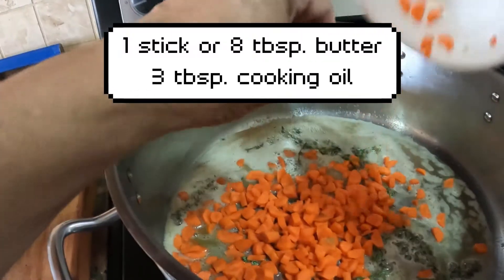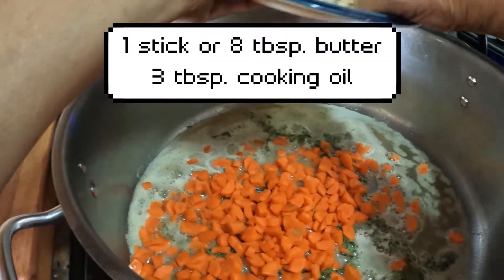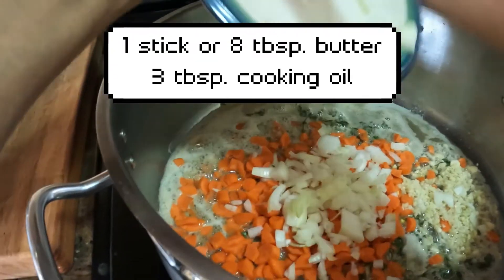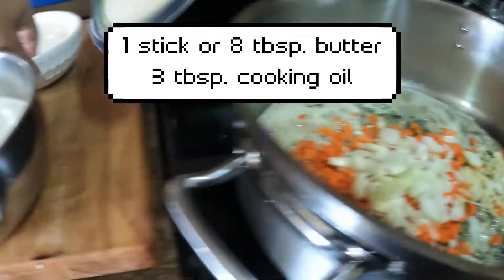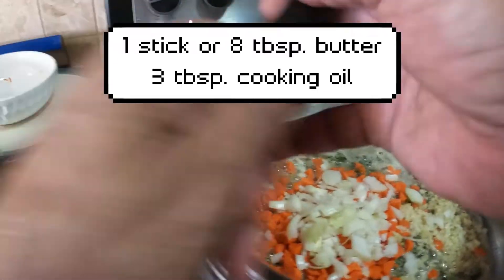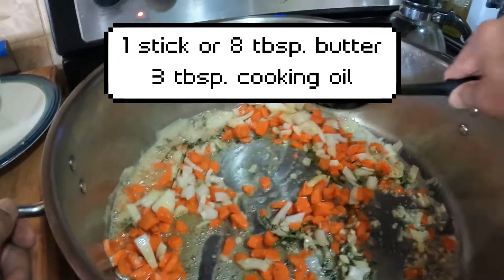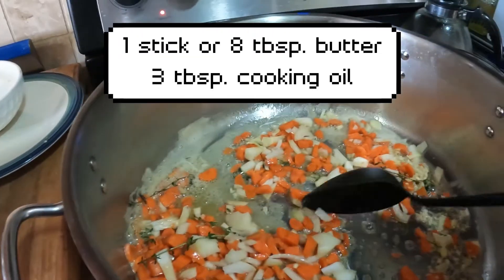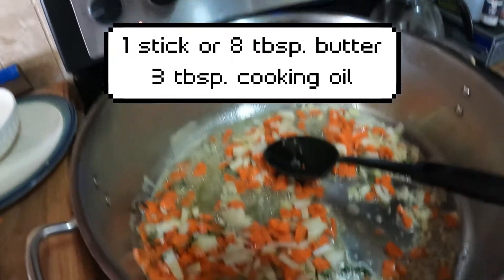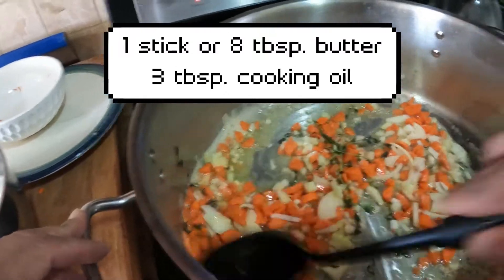Obviously we're going to go in with the carrot next — or maybe the garlic next. Carrots, garlic, onions — they're going to all work together. Give this a stir and just let it sauté for about a minute or so.